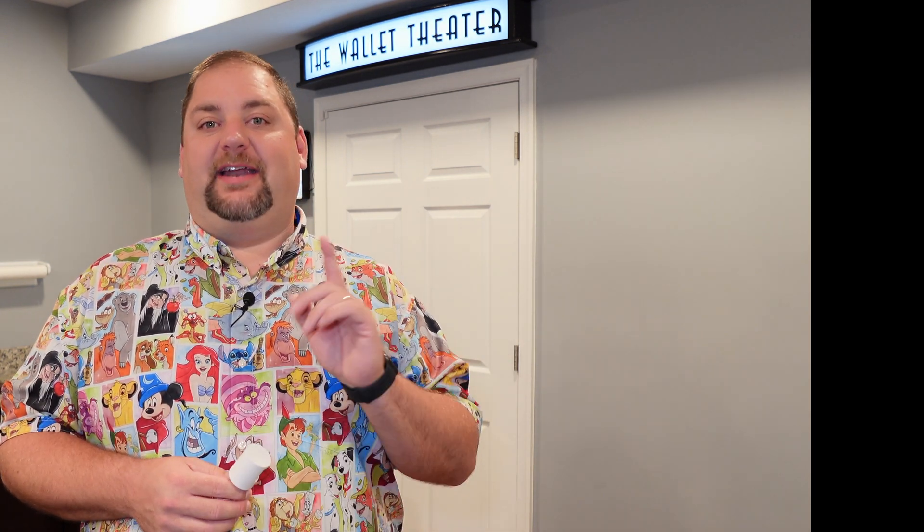I'm going to start by talking about this Aqara motion sensor. It's my favorite motion sensor available currently. And then I'm going to show you what it's actually like when we walk through our basement and how the lights interact with us. Just so we're clear, this isn't sponsored or anything — I bought the Aqara motion sensors. They're just my favorite and I wanted to share that with you.